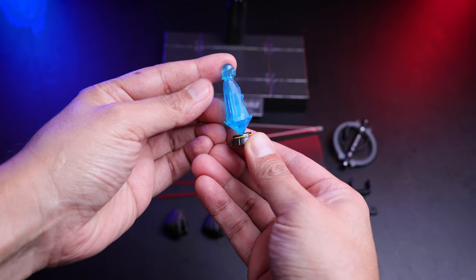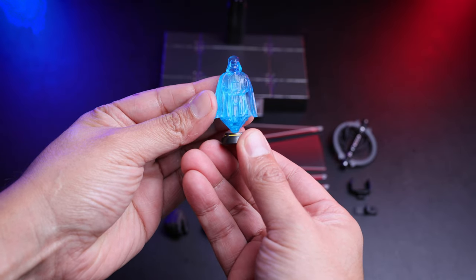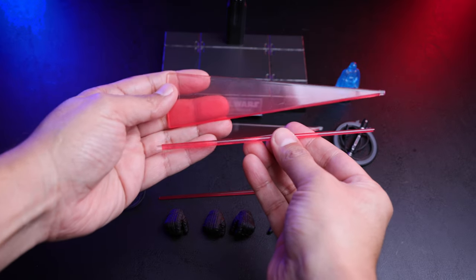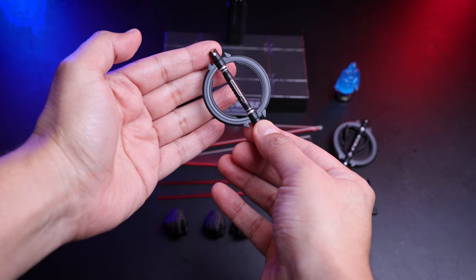For the next accessory we have the Darth Vader hologram, looking really good — very cool translucent blue plastic. For the next one we have the lightsaber effects: you have a dynamic one and a regular one, and they come in pairs.